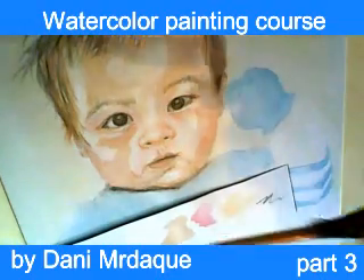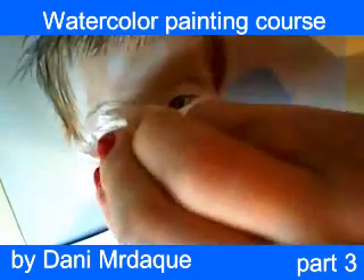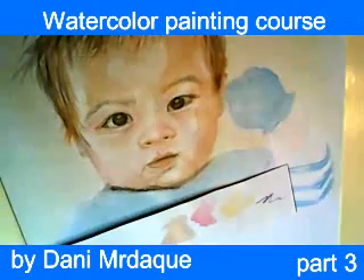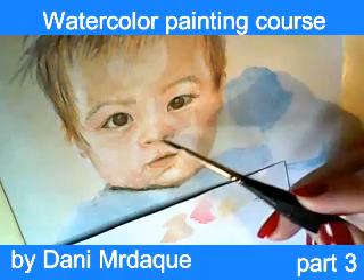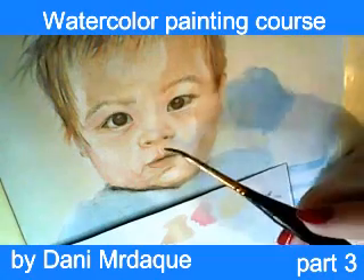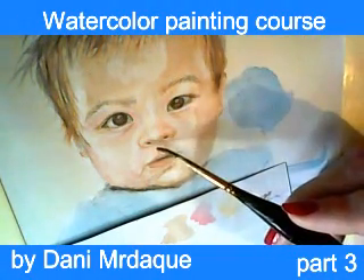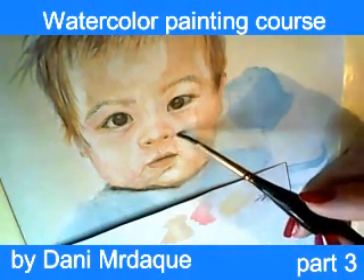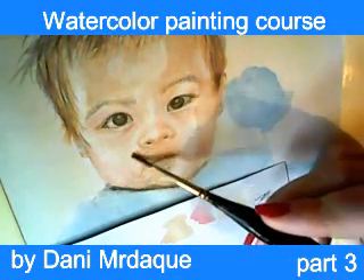Watch the way I am holding the brush. Follow my moves with the brush — that's my advice for you. And now I am using the lifting technique with the help of a paper towel. This is really a wonderful challenge. I am so happy that I have a chance to present to you how I paint a baby's portrait.